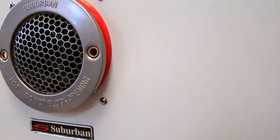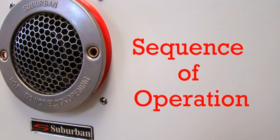Now let's take a look at how the Suburban IW60 on-demand water heater operates from the time you open the hot water faucet until the water goes down the drain. IW60 on-demand water heater sequence of operation.